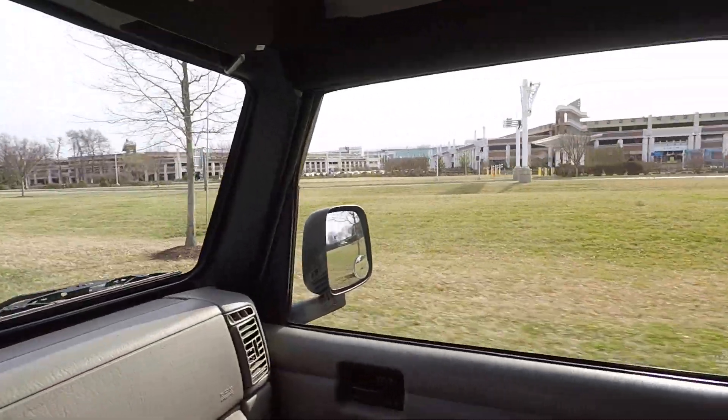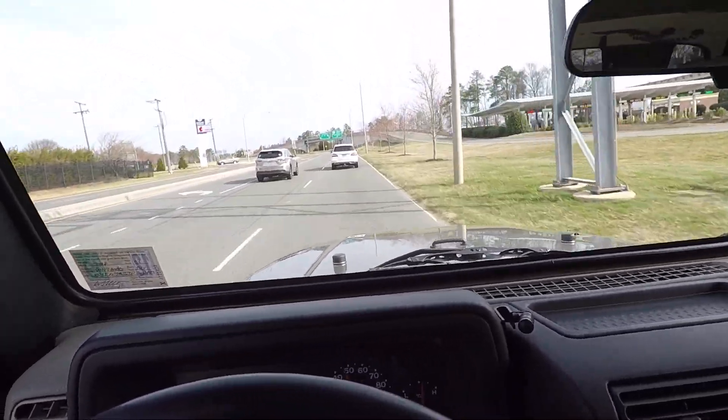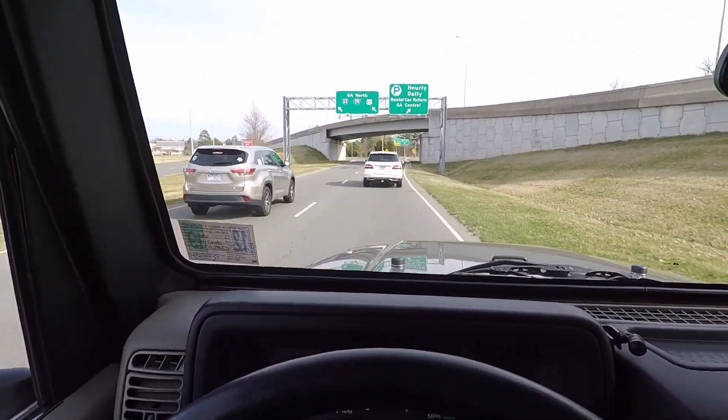You can fly in to Richmond International Airport, pick this Jeep up, rent a car and drop your rental off here at the airport, then drive the new vehicle home. We can also pick you up from the local Richmond train and bus stations. If you give me your zip code I can get you a quote for shipping.